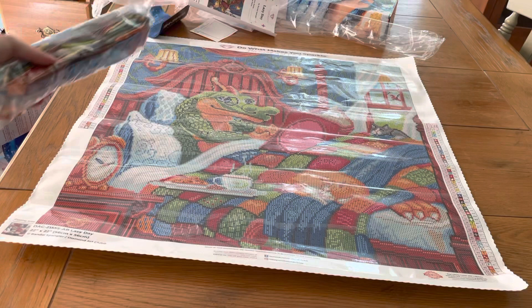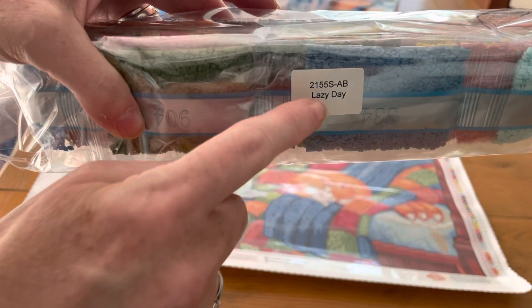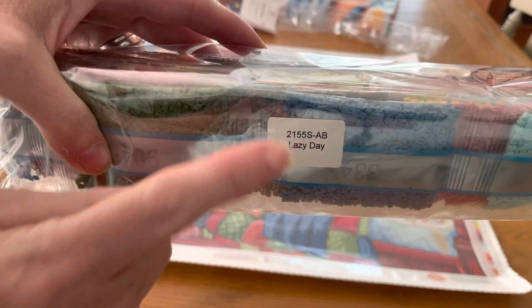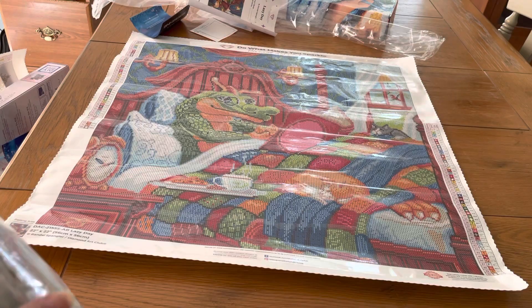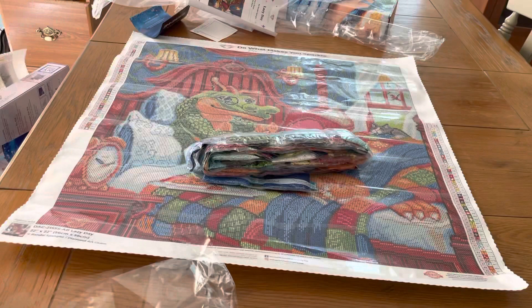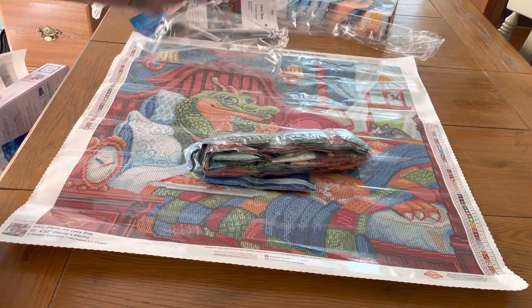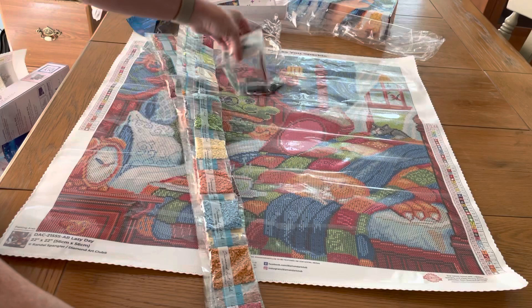For those of you who separate your paintings from your diamonds, Diamond Art Club makes it easy — right there it tells you what diamonds go to what painting, so you always know. Now we're going to get into the diamonds. If you don't like the crinkle sound, hold your ears or fast forward — however long it takes.